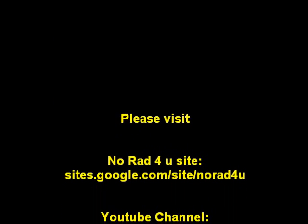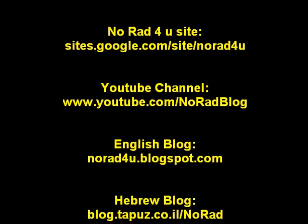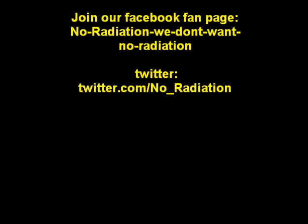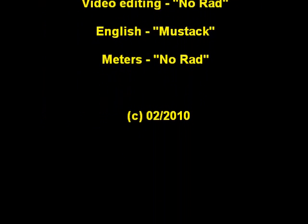Please visit us on the web at our website. You can also find us on our YouTube channel and our English blog. Please follow us on Facebook and Twitter. That's all for now — thanks for watching and see you next time.